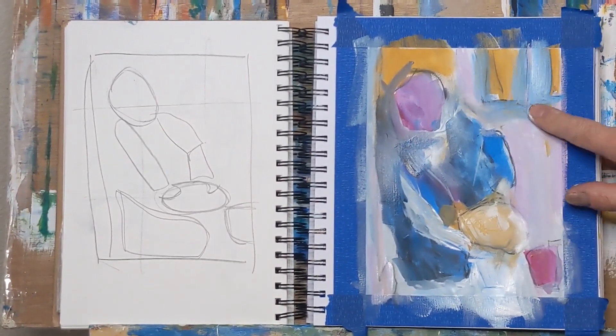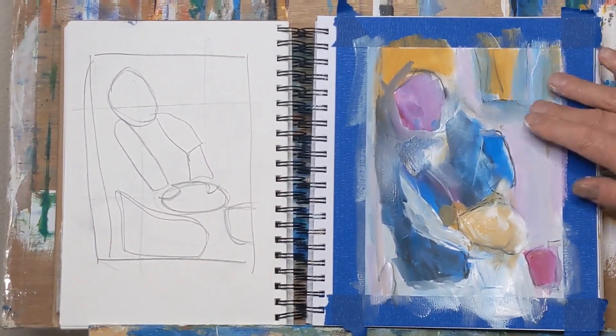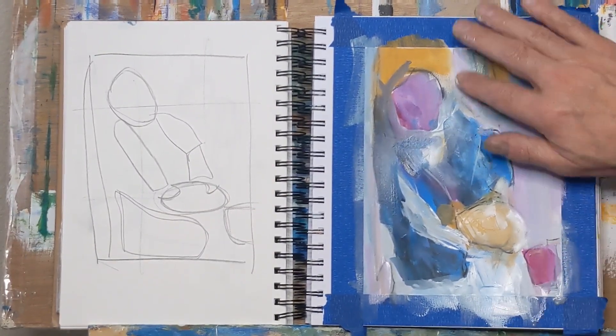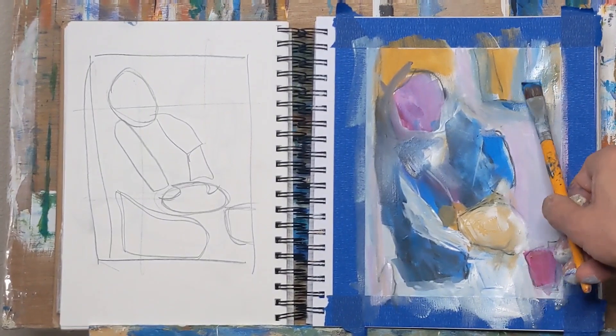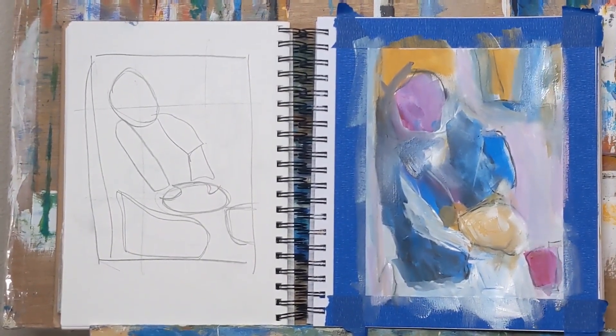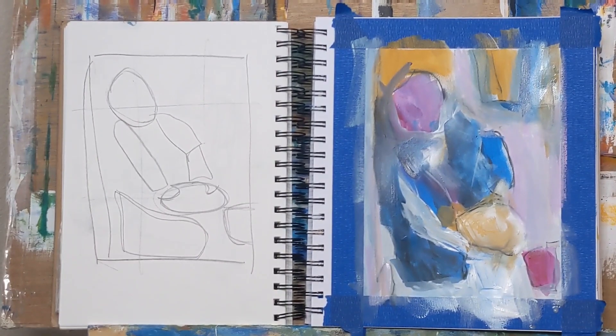I played with it a little bit more and still wasn't happy with it, then decided to bring in a brayer and just roll some white — a mix of white and yellow ochre — over some of this. I was pretty happy with it; it softened the painting up quite a bit and really settled it down a little bit.